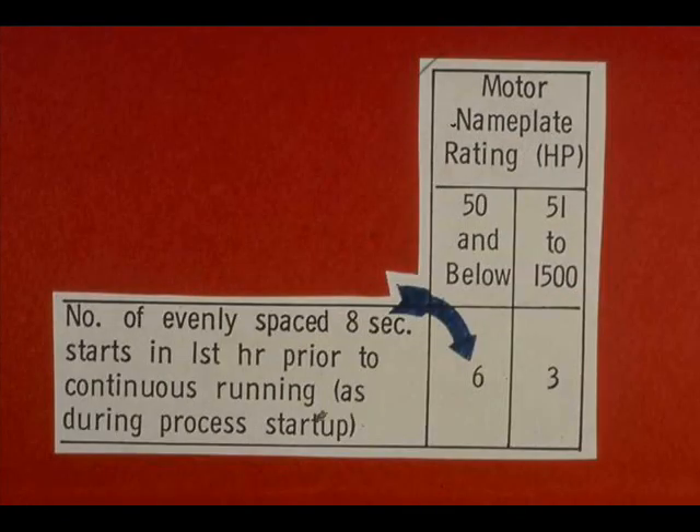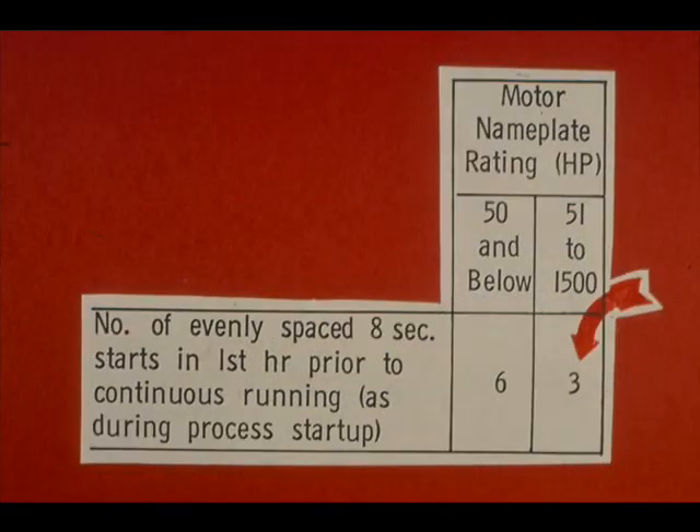If continuous running is to follow, allowing the motor to cool, a 50 horsepower motor or smaller may be started six times in evenly spaced eight-second starts during the hour just before continuous running. In the same situation, a motor rated at 51 to 1,500 horsepower must not be started more than three times in evenly spaced eight-second starts.